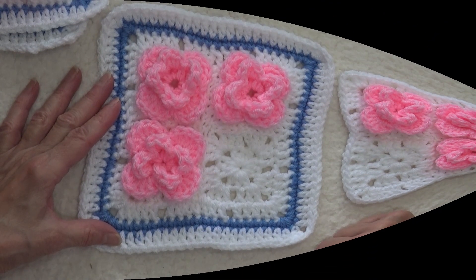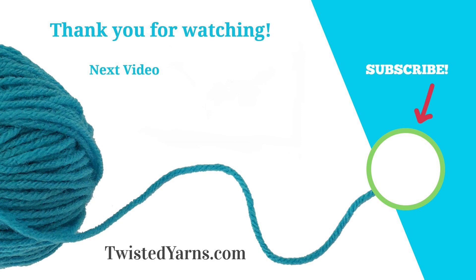I'll see you then! I hope you enjoyed watching this video. Please take a moment to subscribe and ring the bell to receive notifications of upcoming videos and events. Happy crocheting!